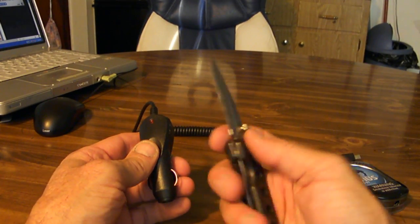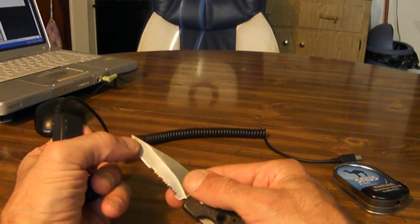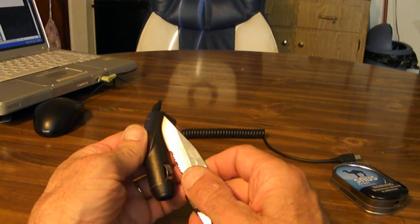One of my favorite knives. I use this all the time. As you can see, it's kind of rugged. Needs a good sharpening, but that's another deal.